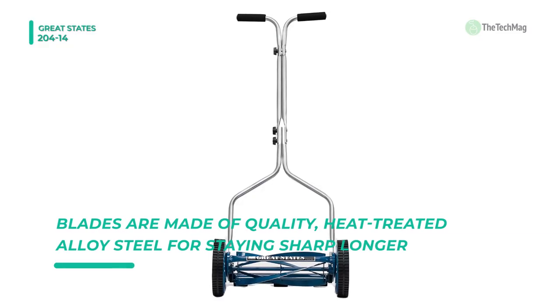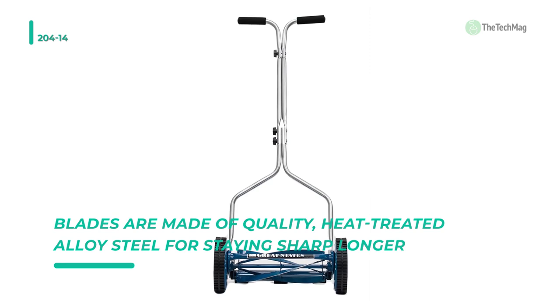It provides quiet operation and zero carbon emissions, making owning a reel lawnmower a natural choice.